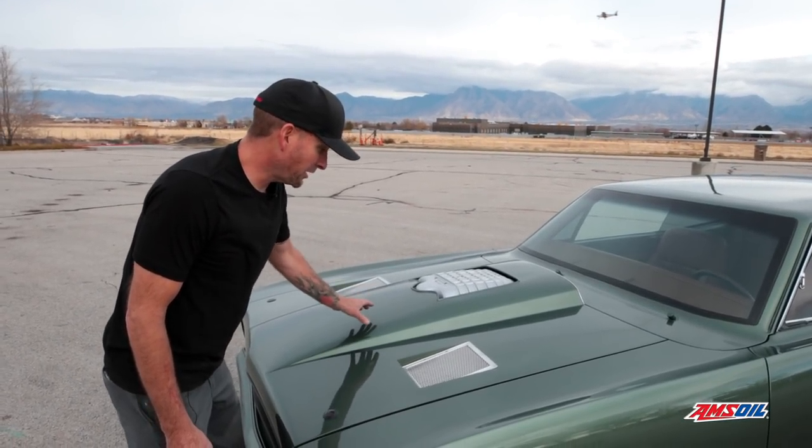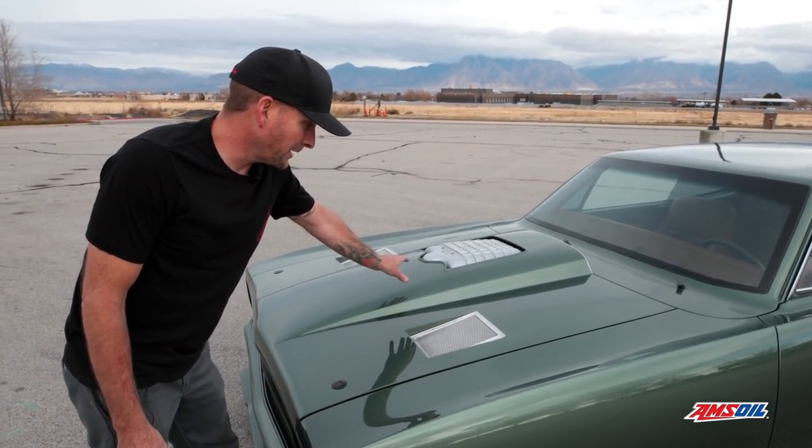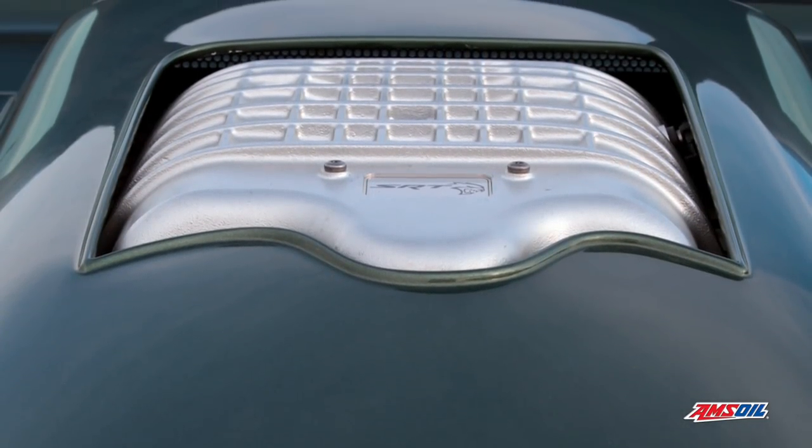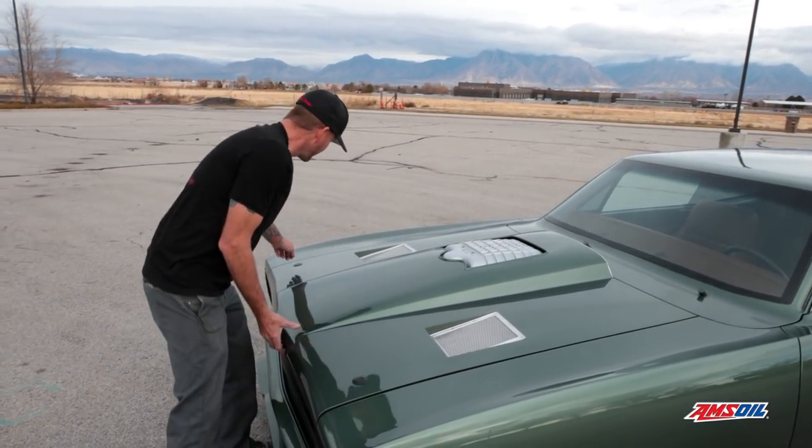All custom hood scoop here — tried to follow after the iconic old muscle car hood, and then made it functional for the Hellcat supercharger. Live ducts here as well, and we can pop these up.